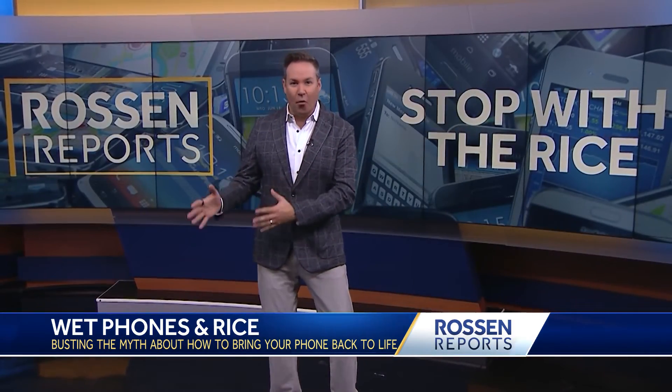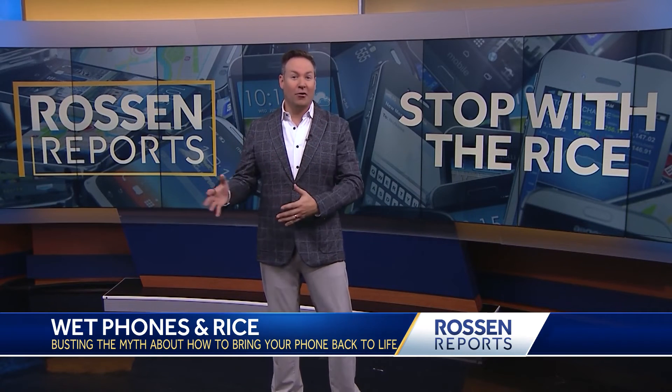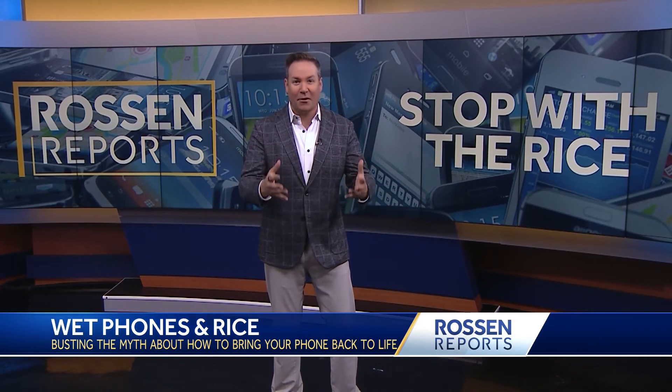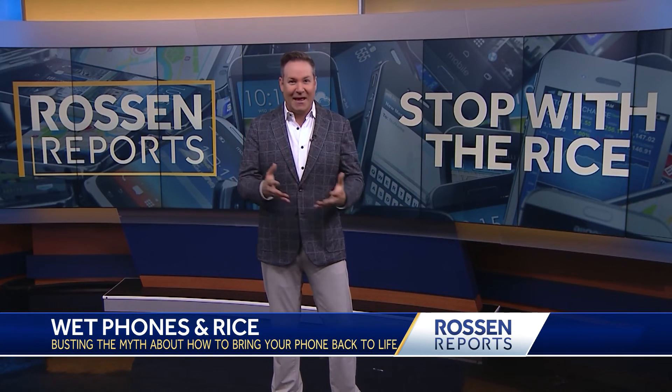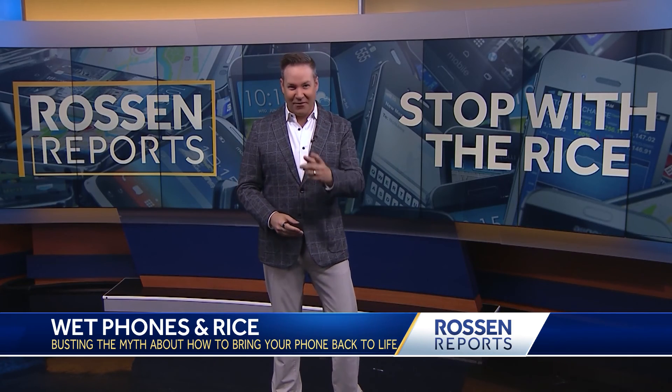By the way, the type of water matters. Salt and chlorine can accelerate corrosion. So if your phone falls into the ocean or a pool for a long period of time, or if you feel like you just didn't get it dried out enough, take it into a professional and get it cleaned the right way. That's all for today.